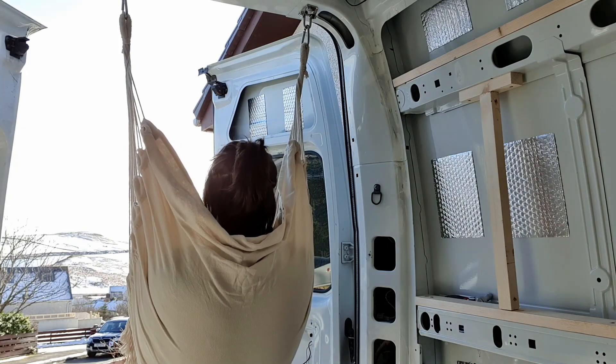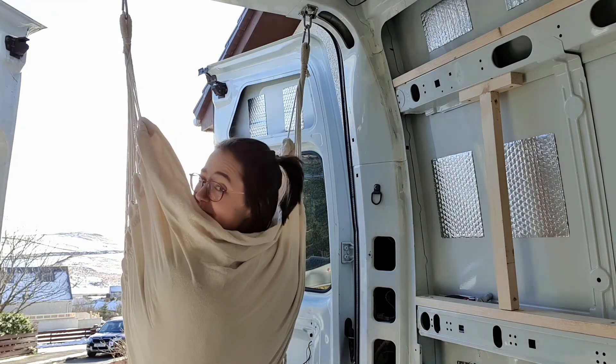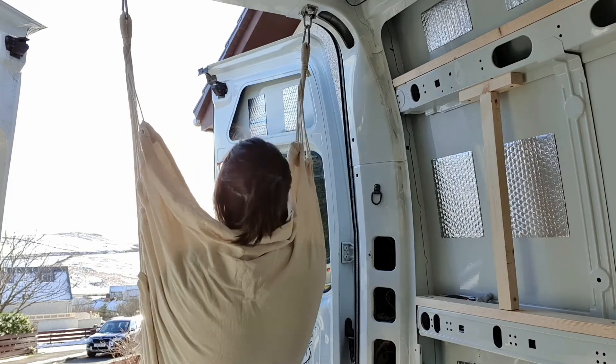I'm now just gonna sit here for a while and enjoy the view. I'll catch you in the next video — thanks for following along.